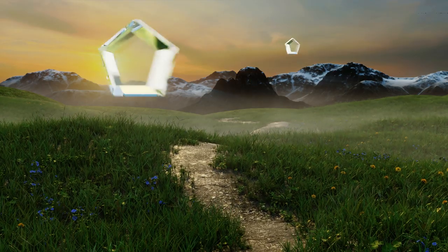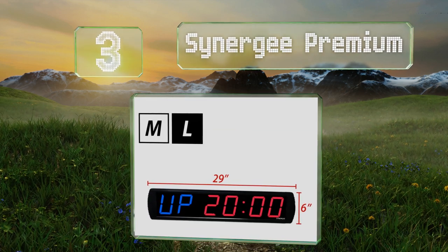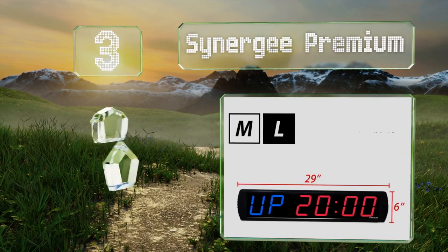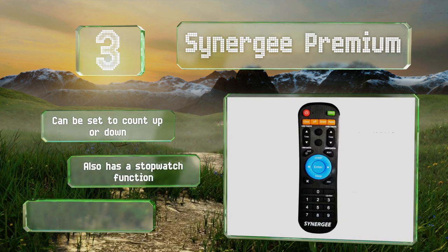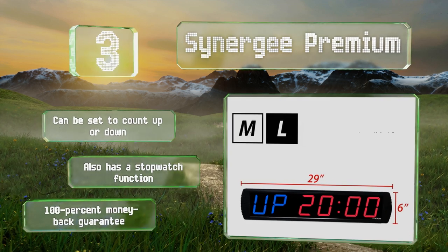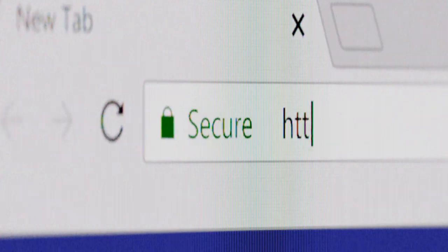Nearing the top of our list at number three, the Synergy Premium is a wall mountable option available in two sizes — 16 or 29 inches long — which means there's one well suited to your gym, however large or small that may be. For convenience it comes pre-programmed with multiple workout schedules, can be set to count up or down, and also has a stopwatch function. It comes with a 100% money-back guarantee.